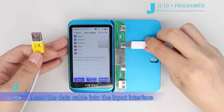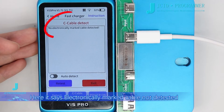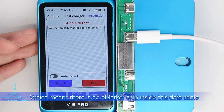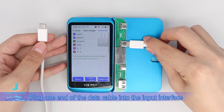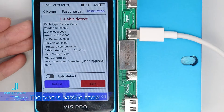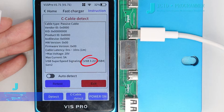RC cable test: insert the data cable into the input interface and click cable detect. Here it says 'electronically marked cable not detected,' which means there is no e-marker chip inside this data cable. Next, let us test another one — plug one end of the data cable into the input interface and click cable detect. The type is 'passive cable,' meaning this data cable has an e-marker chip inside. We can also see it is a USB 3.2 data cable.